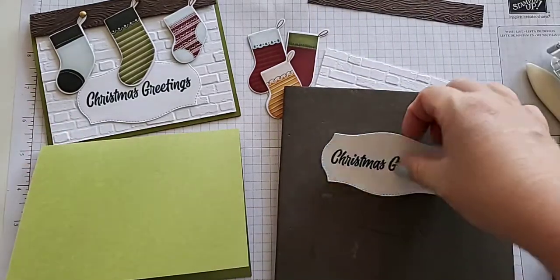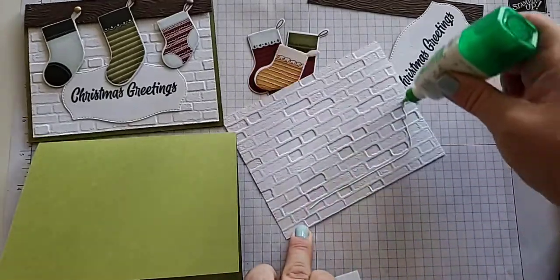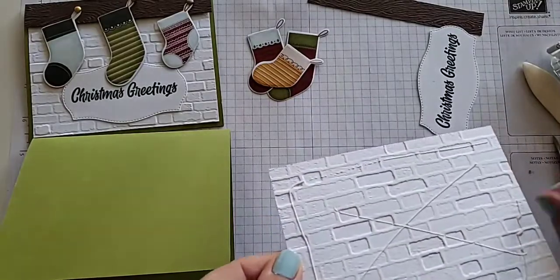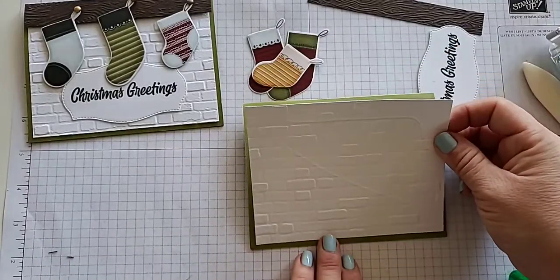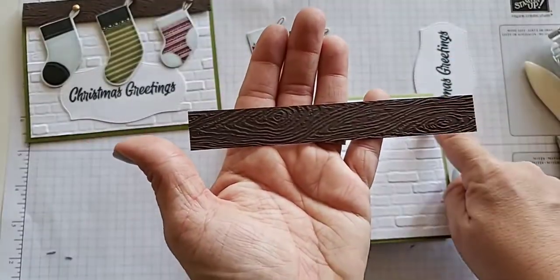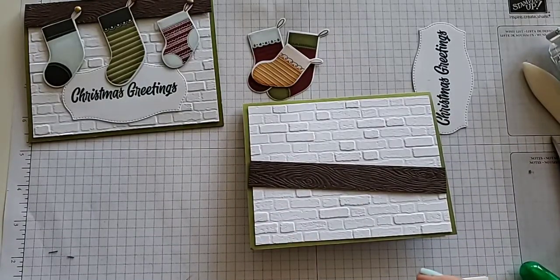Let's set that aside and assemble. I'm going to use liquid glue and put it on the back of our brick and attach it to our card. I like liquid glue for embossed pieces because sometimes double-sided adhesive will catch, snag, and can rip your paper. So liquid glue is my go-to for anything I emboss. I have the Early Espresso piece going just a little bit over our basic white at five and five-eighths. I want to put dimensionals on the back of this one because we want it to pop up just a little.